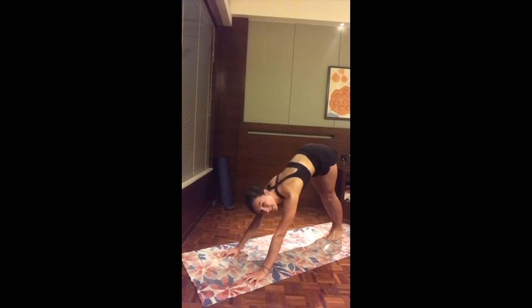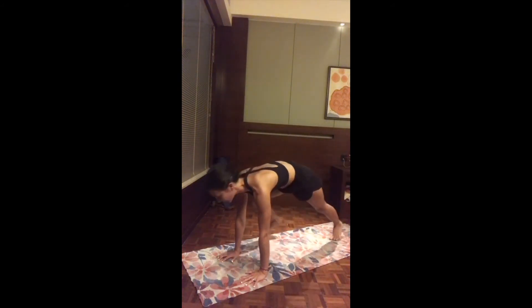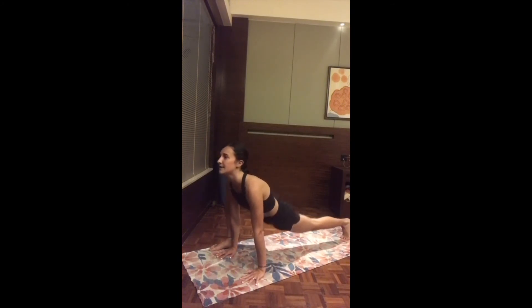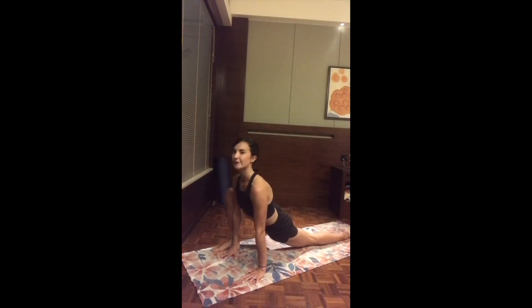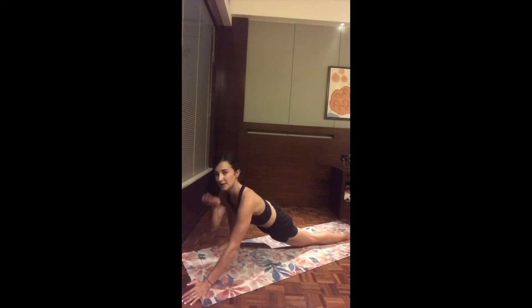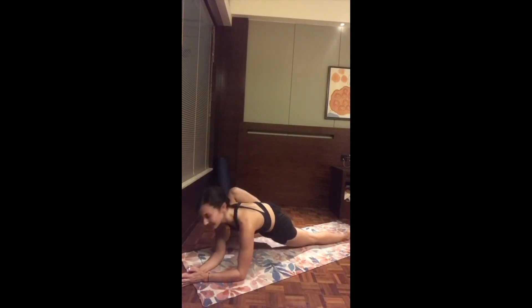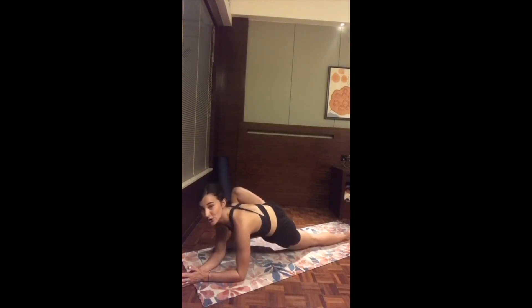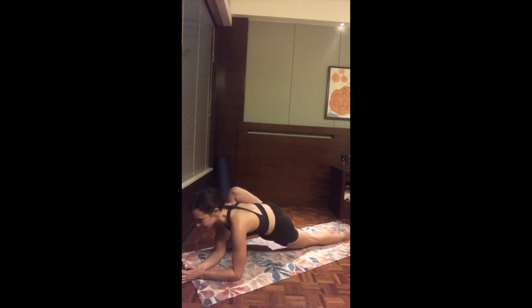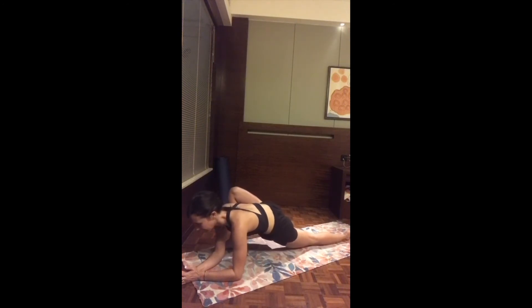Ready for the left — as you inhale, left leg up and exhale lizard, stepping to the left edge of the mat. Point the toes a little bit outside, keeping the back knee up. Bounce the hips a little, finding the opening to the hip flexor. Then eventually drop the back knee and back toes. Inhale find length, and as you exhale, rest the forearms — slowly walk the hands forward, maybe drop the elbows. Use a block or pillow if needed. Bounce the hips side to side, enjoying the stretch at your own level.